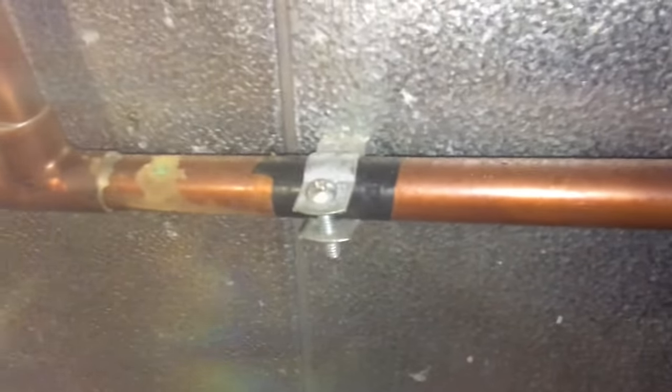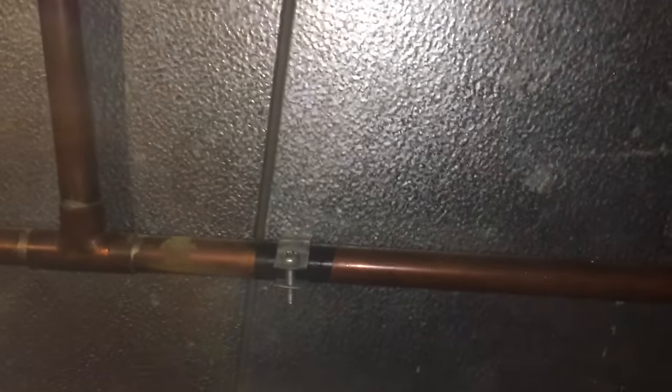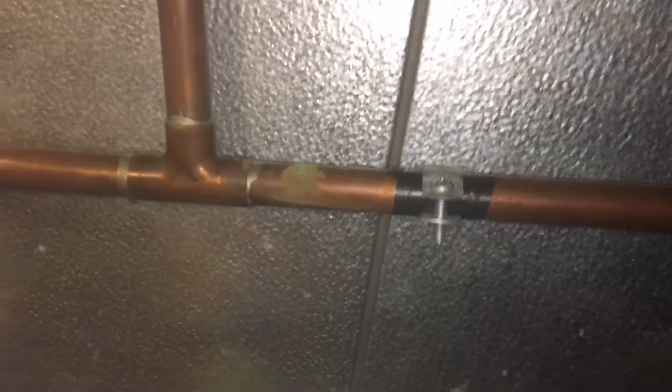Sorry about that guys — I'm catching my back on a drain line. Whoever put it in put a pipe clamp sticking out of the wall and I'm catching the back of my shirt on this thing the whole time. But this is basically what I'm doing here.